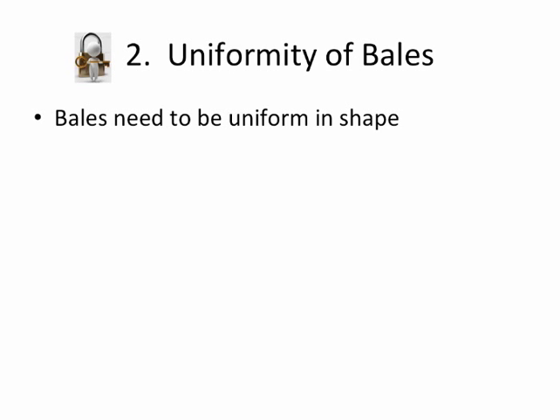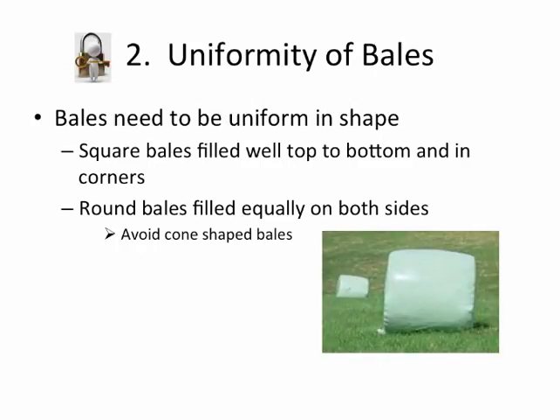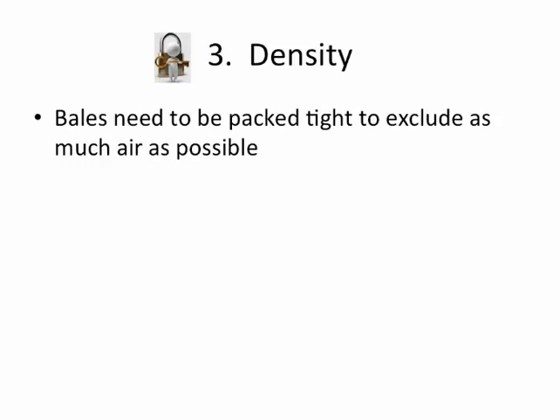Your bales need to be uniform in shape — that's extremely important. Square bales need to be filled well from top to bottom with the corners filled up. Round bales need to be filled equally on both sides; you don't want a cone-shaped bale. On the softer side, you're going to have some trapped air, and air is the enemy of the fermentation process. Bales need to be packed as tight as possible to exclude as much air as possible.